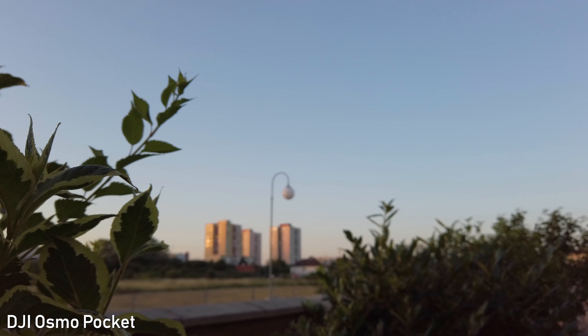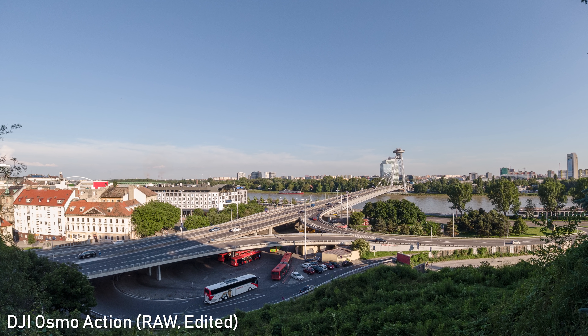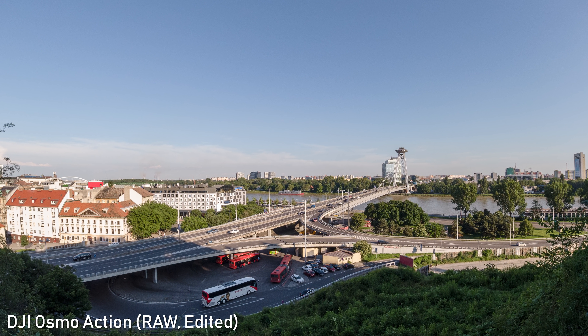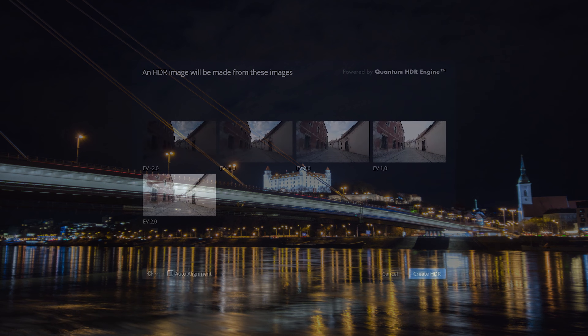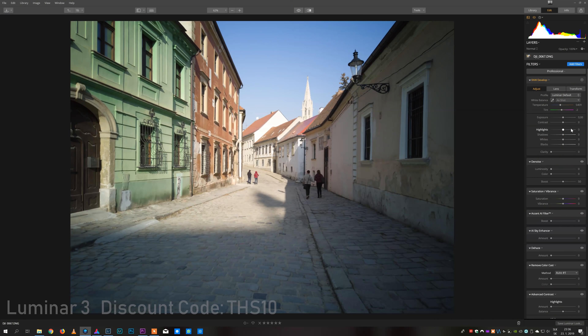Both cameras are great for shooting stills. Osmo Action is by far the best action camera for shooting stills — images are very detailed and it can fix all distortion in-camera. Osmo Pocket is just as good and also shoots great stills with a lot of detail, with the added advantage that the gimbal stabilizes shots for longer exposures. Osmo Action has exposure bracketing, taking 5 stills with different exposures to merge in editing software such as Aurora HDR. Both cameras can also shoot RAW.